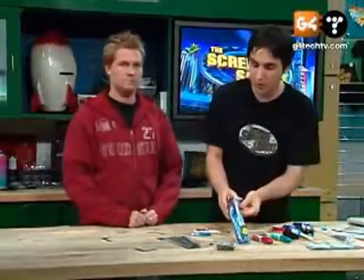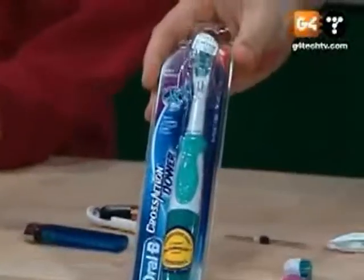I was at the old Bed Bath & Beyond the other day and I needed a new toothbrush. I figured, why not buy one of those nice ones that are motorized.